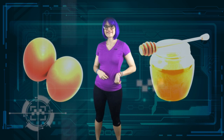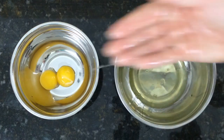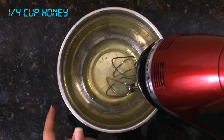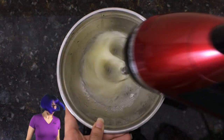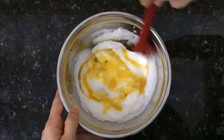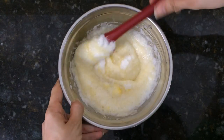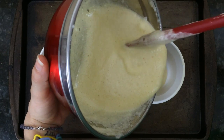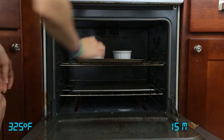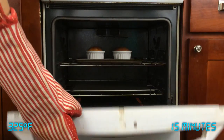A souffle is easier than you'd think. Let's take a look. Start by separating your eggs. Add honey to the yolks and whisk them up. Then grab your hand mixer and beat those whites to stiff peaks. Pour the yolk mixture into the whites and gently fold to combine — but don't over mix! Spray your single-serve ramekins and fill them up with the souffle mixture. Bake at 325 degrees Fahrenheit for 15 minutes. Remove and enjoy!